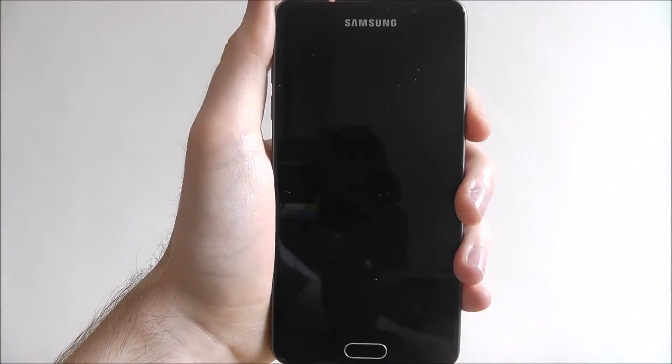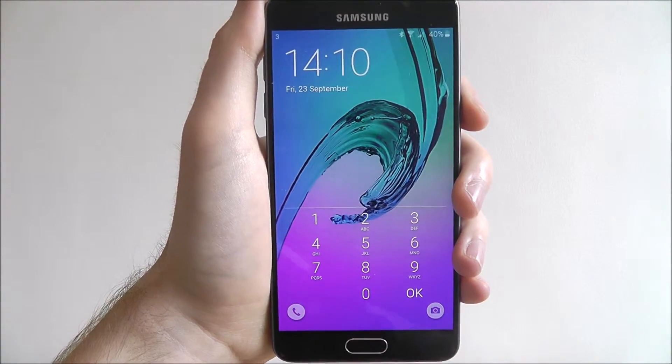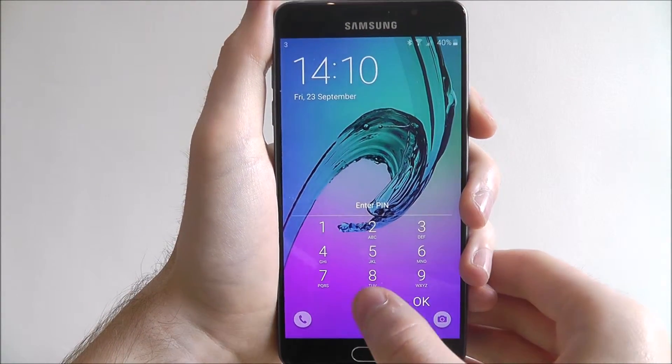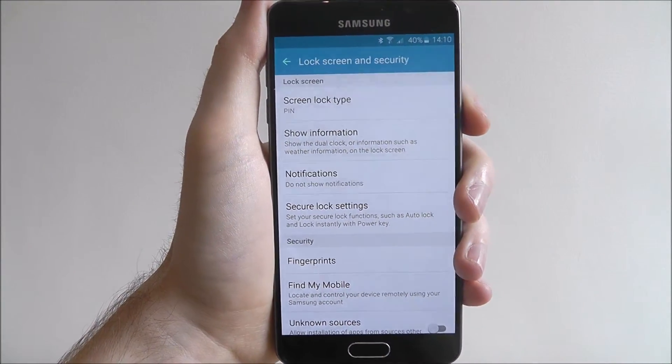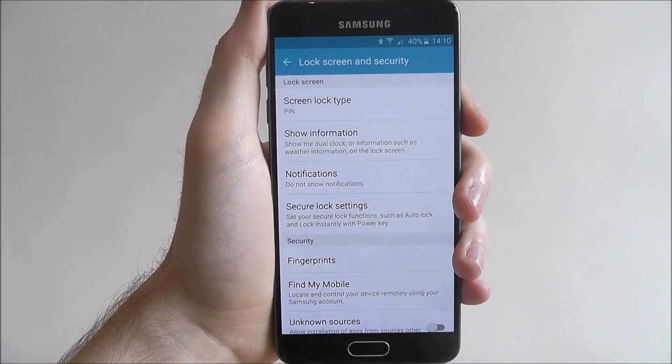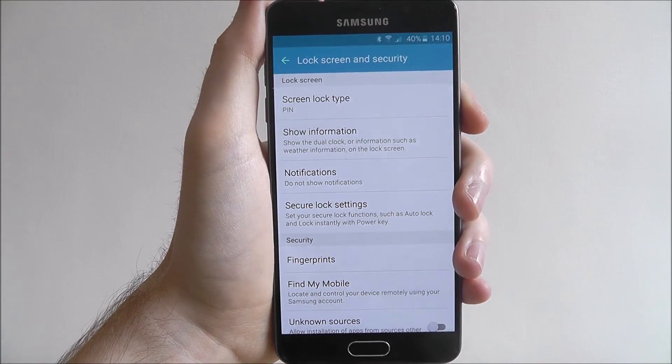If we then turn our device off and on again we'll have the keypad where we need to enter our pin to gain access. And that's how you set a pin on the Samsung Galaxy A5. Thanks for watching.